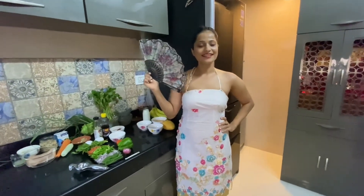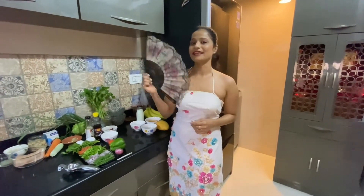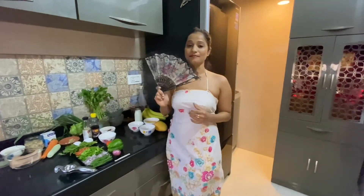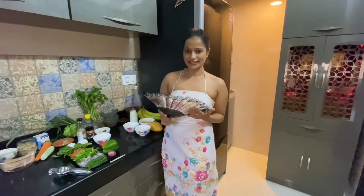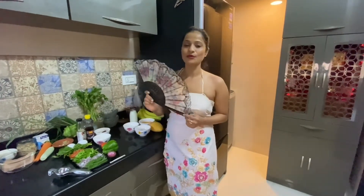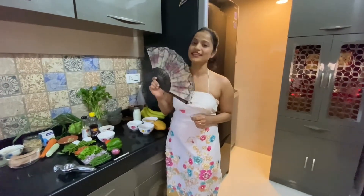Hello everyone, thank you for watching. Since this is the final round of Game of Recipe Season 3, I decided to prepare something in Thai cuisine. I'm going to make today a main course, starter, and dessert — all three dishes from Thai cuisine. I'll guide you individually as I prepare each dish and tell you the ingredients accordingly.